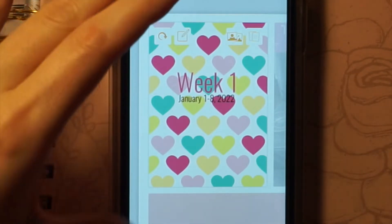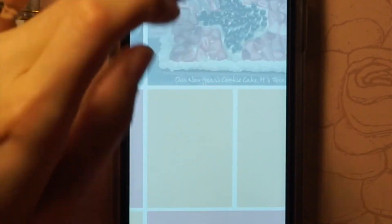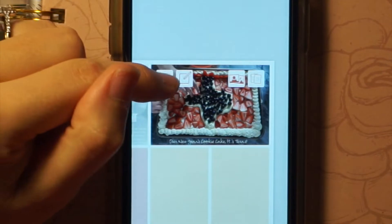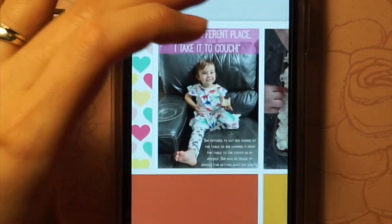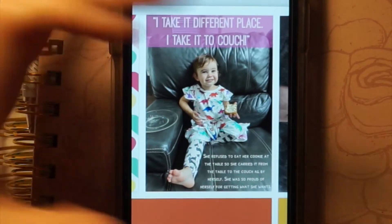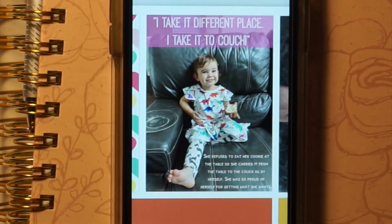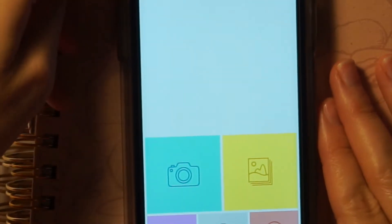I've used this app for years and that was my first time figuring that out. I did the writing here with the text tool. For a fancier look, when Stella or Olivia say something I want to write down, I go ahead and write it directly on the photo using the Little Moments app. This is just the Little Moments app — you can pull a photo and add text and designs.